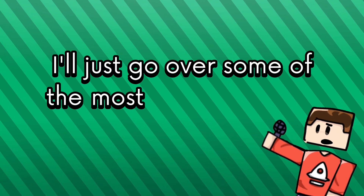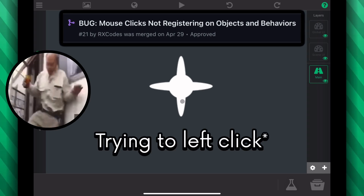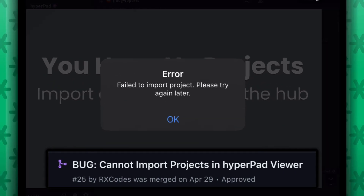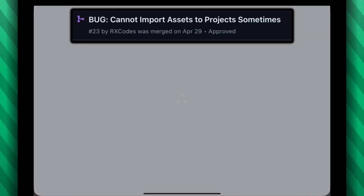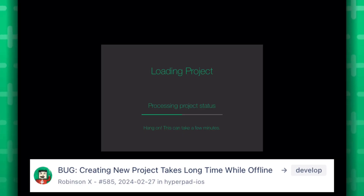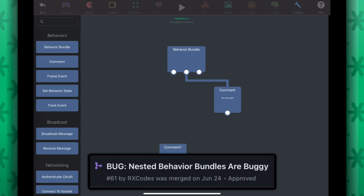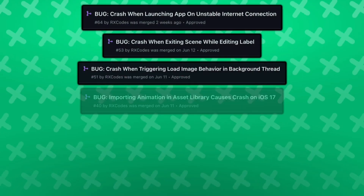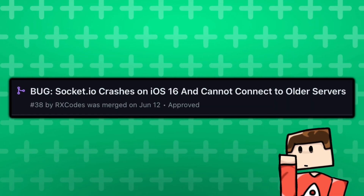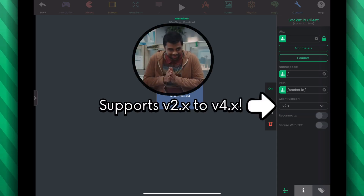I'll go over some of the most annoying bugs that I fixed. I finally fixed clicks not registering on mouse and trackpad. I fixed projects not being able to be imported inside Hyperpad viewer. I fixed the app not being able to import stuff when the app hasn't launched yet. Fixed the long loading times when creating a new project offline. Fixed the behavior bundles acting kind of weird. I fixed like five different crashes, one of which is socket.io, which didn't work on iOS 16 for some reason. So you can now connect to your old socket.io 2.0 servers again.